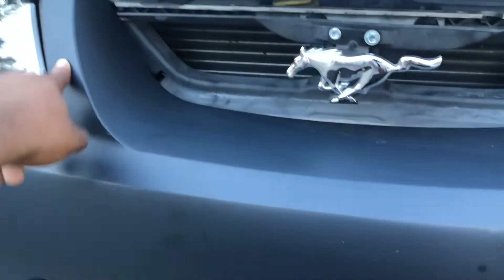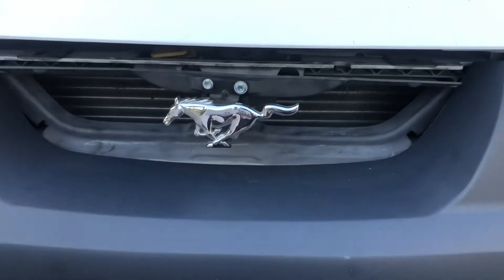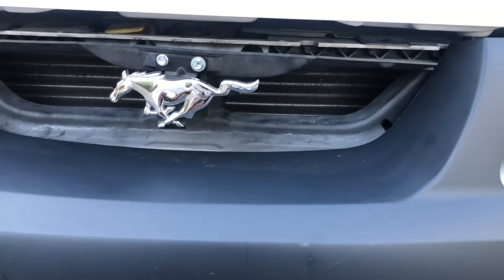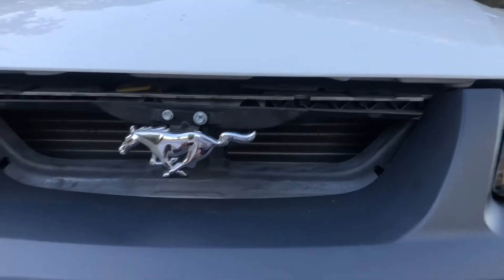The second mod is the Mach 1 grill delete kit. The little honeycomb grill that comes stock on the Mustang GT looks ridiculous — it doesn't give it any aggressive or clean look. With the grill delete, you just need a little black plastic piece so you can put the floating horse on there. That makes it look way cleaner. The honeycomb look isn't aggressive, and with Mustangs you want that aggressive look.